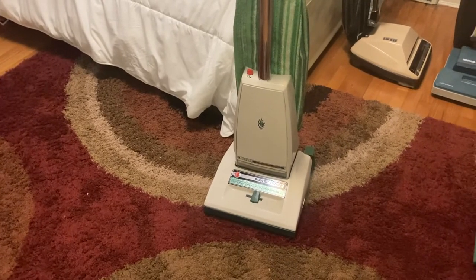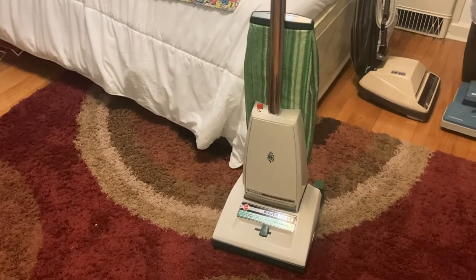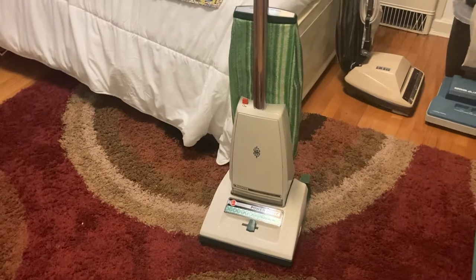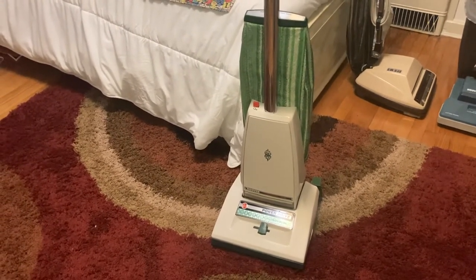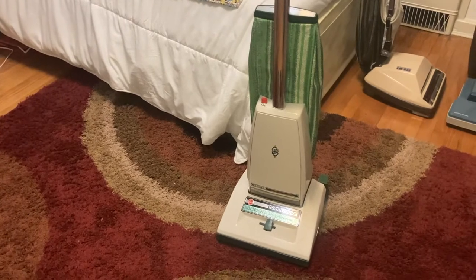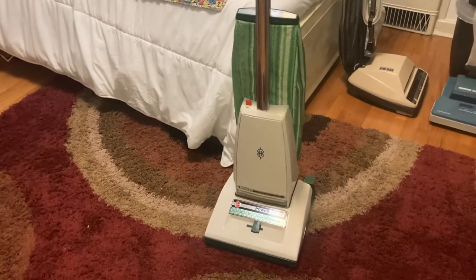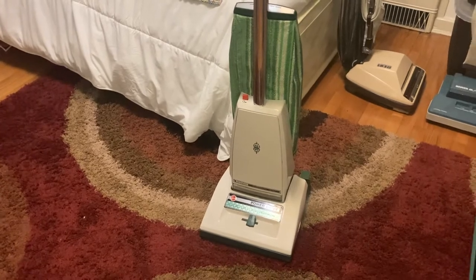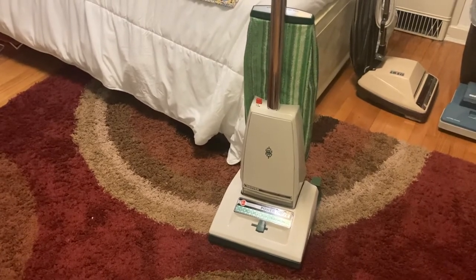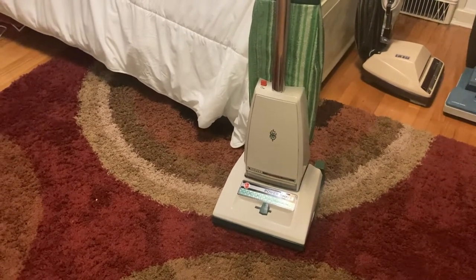For those who don't know, the Hoover Concept 1 was the top of the line Hoover upright from the late 70s well into the 90s. Around 1991 or 1992, the Concept 1 and 2 were discontinued and replaced by the PowerMax, which was basically a very similar machine but with onboard tools and an onboard hose — a little more plastic-y, a little clunkier, a little heavier, and maybe a little louder. Eventually that was replaced around 1994 by the new PowerDrive, which was basically almost a beefed-up Elite, but still built on the basic Concept platform.